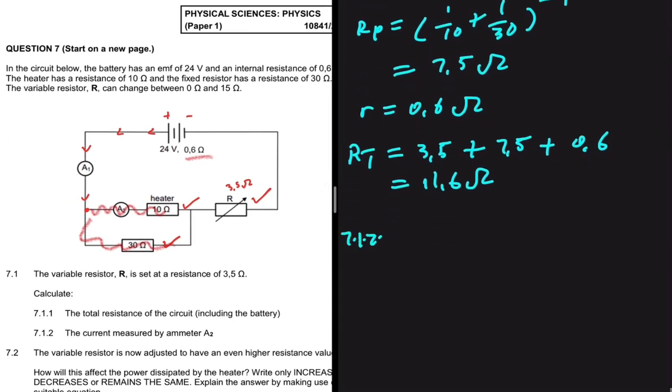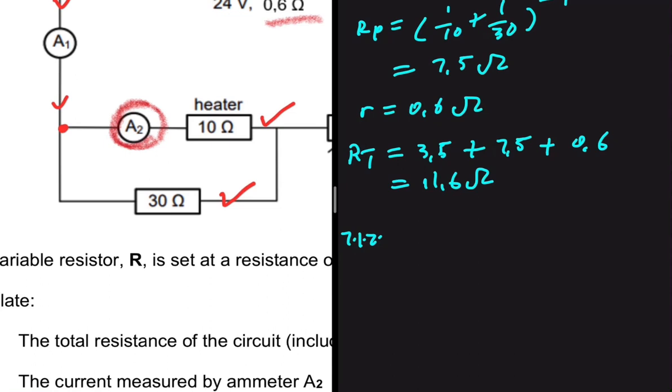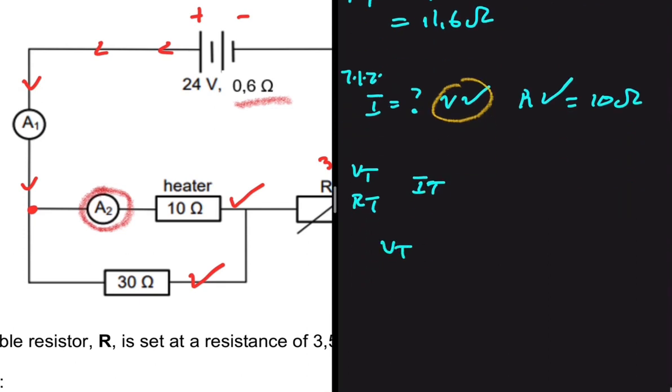Moving to 7.1.2, we need to find the current measured by ammeter A2. We're looking for the current through the 10-ohm heater. We have the total voltage VT and the total resistance RT, so we can find the total current first, and from that find VP across the parallel combination.